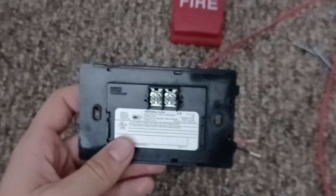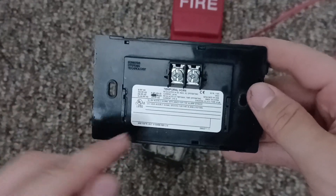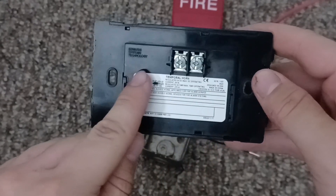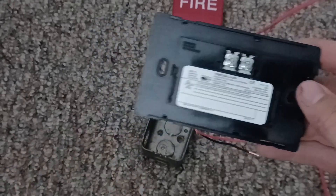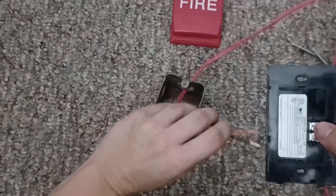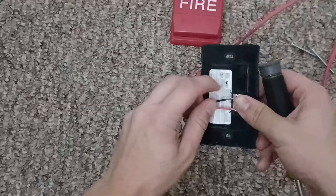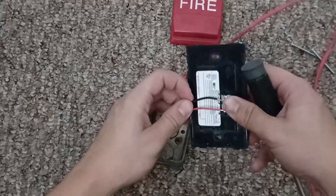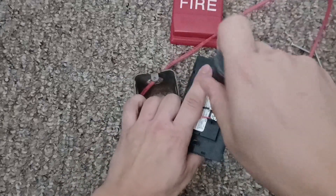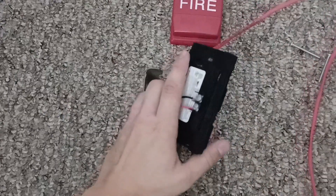Here is how you install an EST Genesis in your fire alarm system. Since this is a two-wire horn strobe, it is marked with a positive (plus) and a negative (minus sign). You're going to take your screwdriver, put the red wire in with the positive and the black wire in with the negative, and then screw it in. There, it's all wired up.